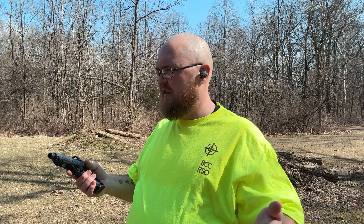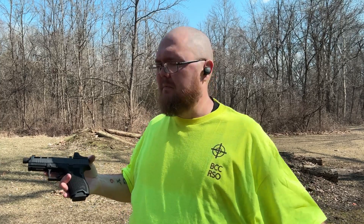Again, feels the same. I don't really notice any difference with the sound. I'm wearing hearing protection — my Act Fire electronic earbuds. I don't know, I wouldn't pay the extra money for it personally, but that's just me.